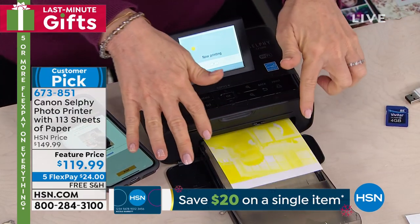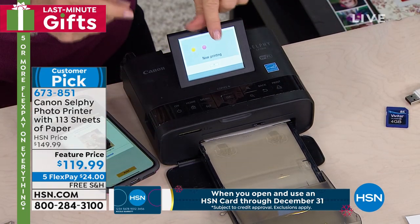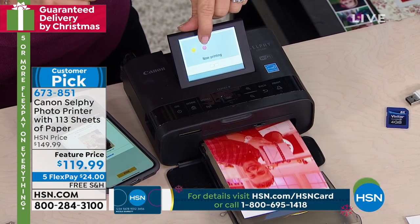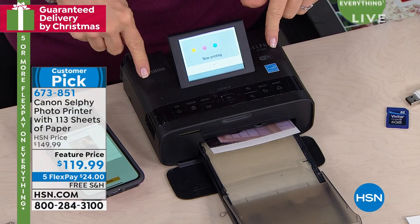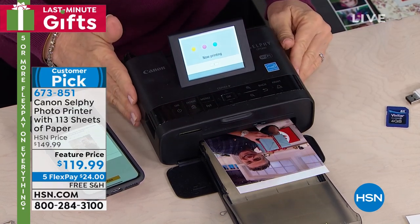Don't panic when it comes out looking yellow. It uses what they call dye sublimation, so every time it goes back and forth it's adding another layer of color, and it tells you what stage it's in — right now they're putting the magenta on. This process is totally different from an inkjet printer, and the picture is going to last for 100 years.